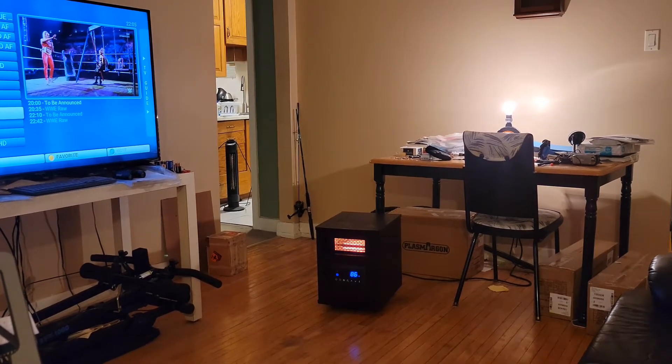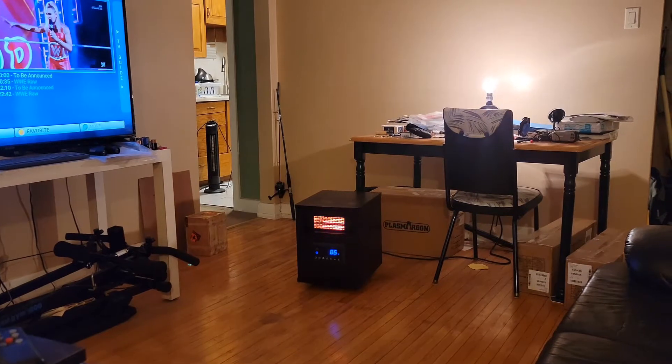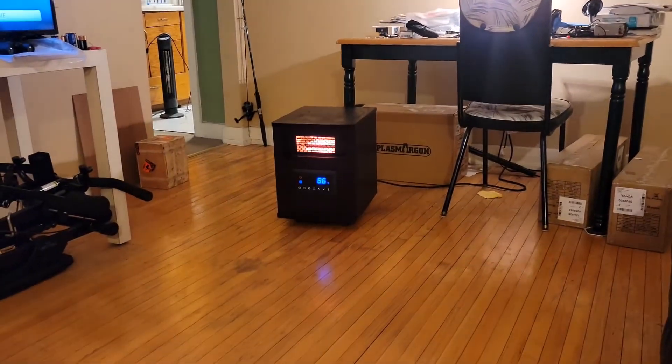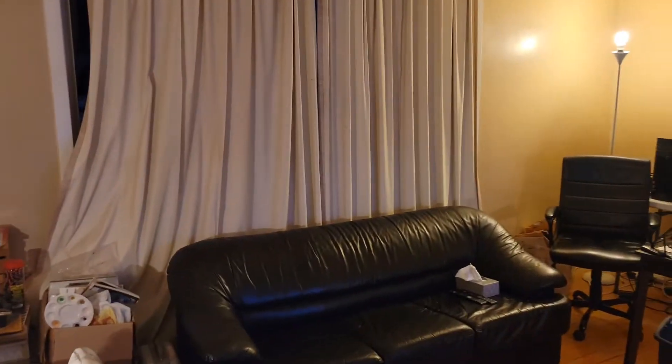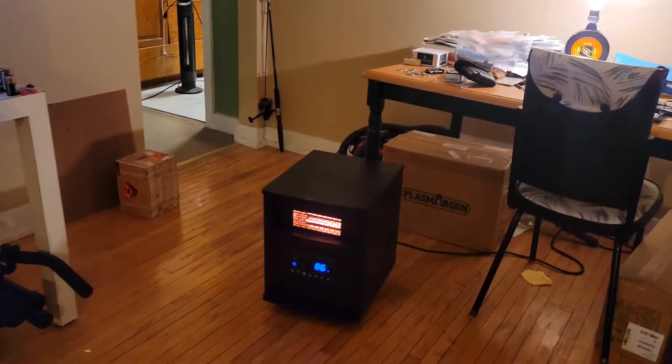Hello and welcome back to my channel. This is a follow-up to an unboxing I did of the Konwin infrared quartz heater, and that's it right there. This room I'm in — actually the whole level of this area — is always kind of cold because my window is quite large. As you can see, there's a lot of snow out there and it's cold, so this window doesn't help. My furnace works really good but unfortunately it only comes on when it wants to, so I have to get it looked at.